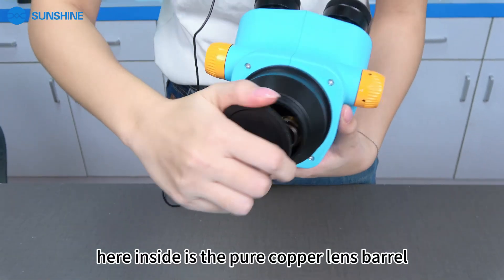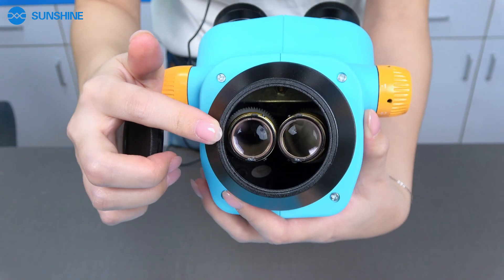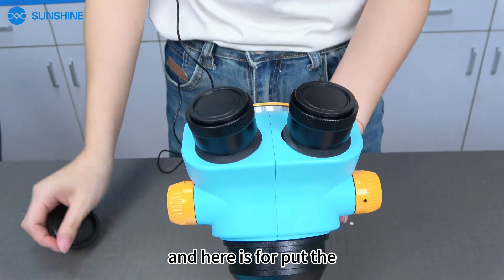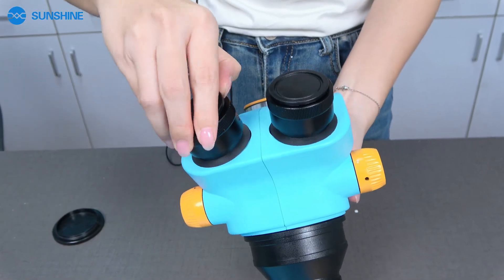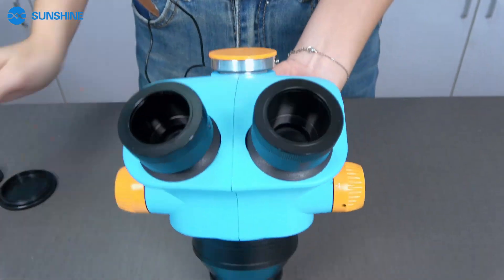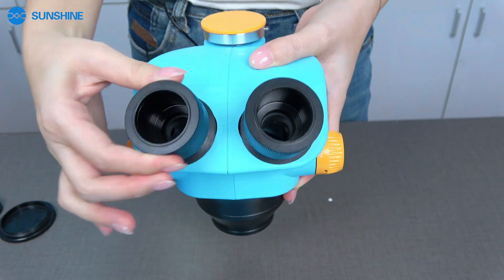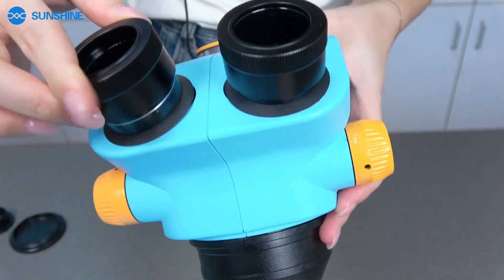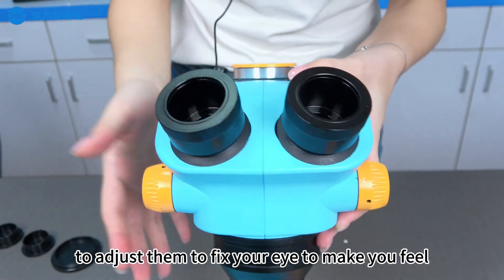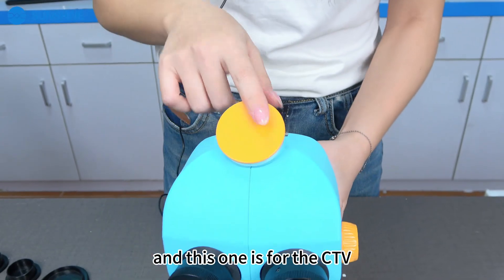Inside here is the Pura Corpus lens barrel. The quality is very good. And here is where you put the lens. We can adjust the lens to fit your eyes to make you feel comfortable to see the image. And this one is for the eyepiece.